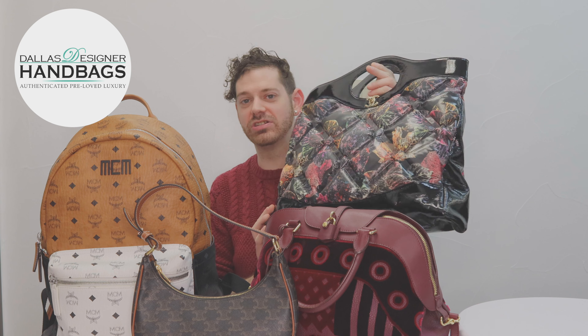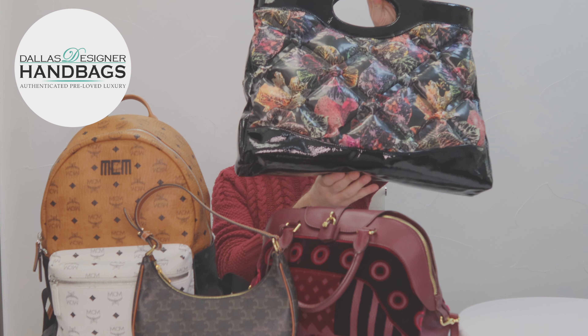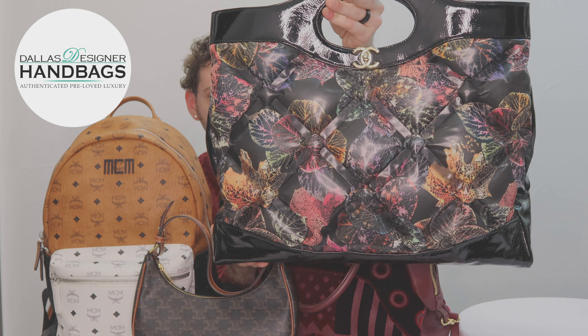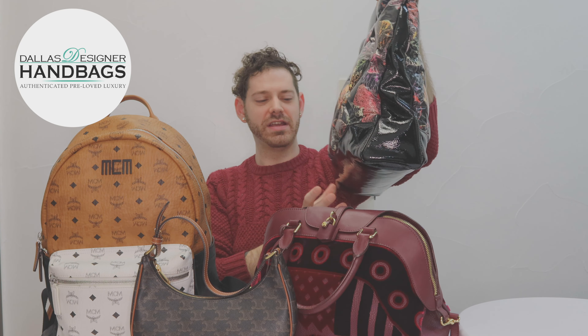I'm going to start with one of our biggest pieces, which is this Chanel shopper. This is absolutely one of my favorite prints that has ever come in this bag. I think it is absolutely awesome because of the pattern — it's a nice floral, and the coloring allows it to be used for spring.